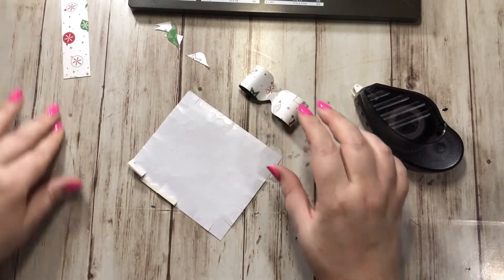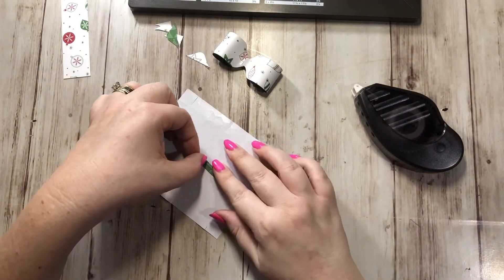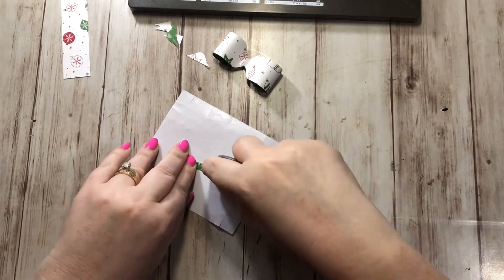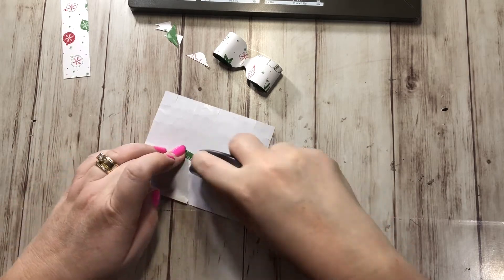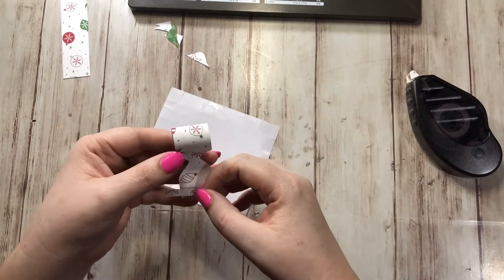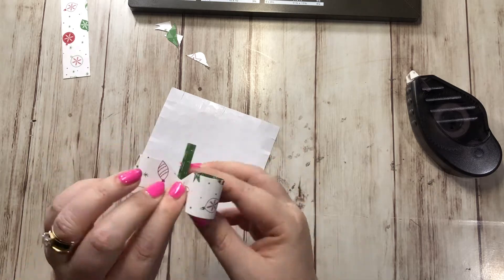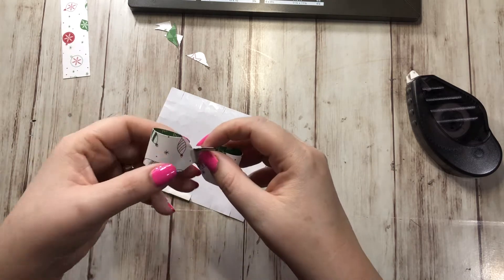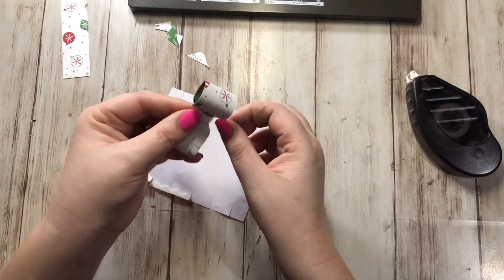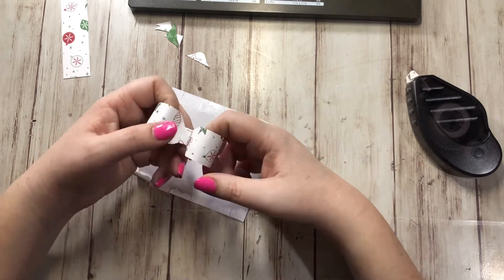Next we're going to take this little tiny strip and that's what we're going to wrap around the middle. I'm going to put adhesive along this whole thing. You could use tear and tape on this — I want something really strong because I don't want it to come apart at all. I'm going to flip it over and start on the bottom and then just wrap that little piece around, like so, and give that a pinch. So there's the top of our bow.